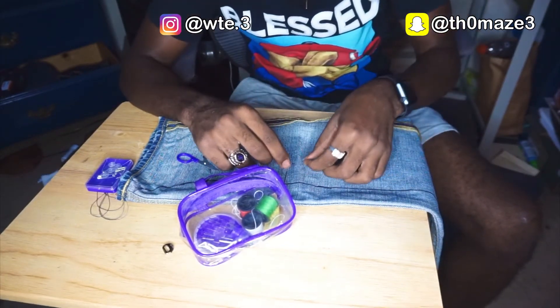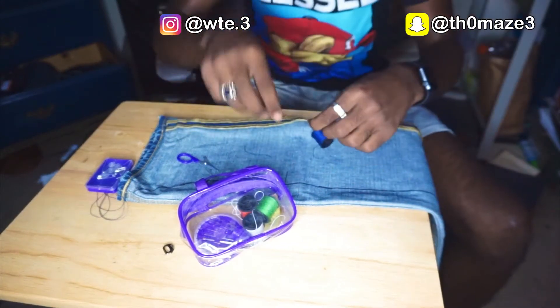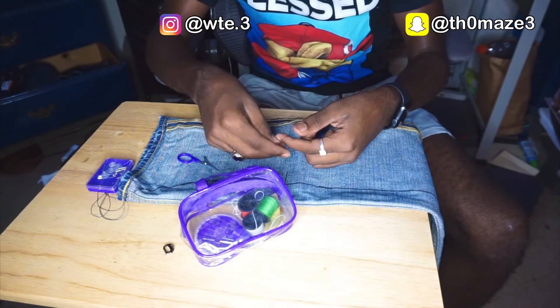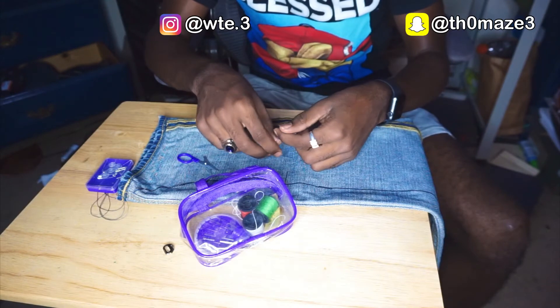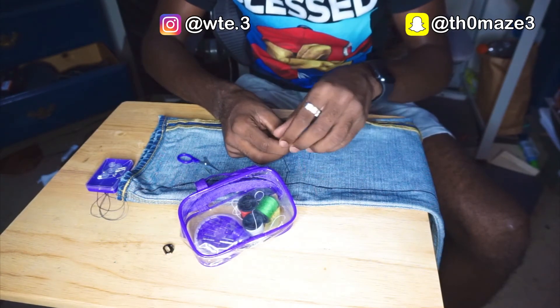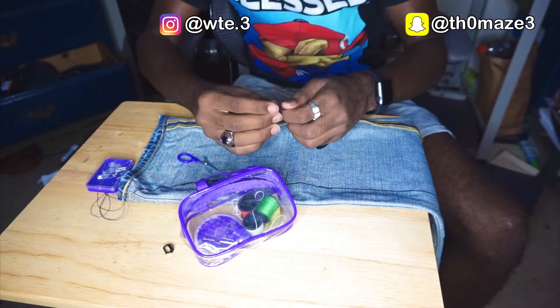Y'all, I'm struggling — just trying to do a little needle through the hole. I did it, but this is hard. Now I gotta do a little twisted thing. This is really like a skill. You're supposed to wrap it around your finger. I'm about to buy me a sewing machine.